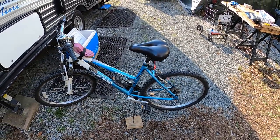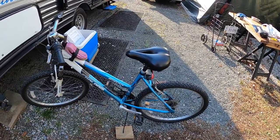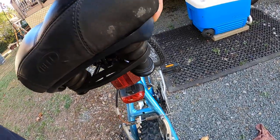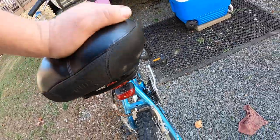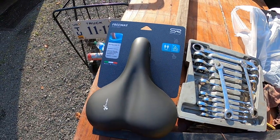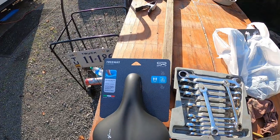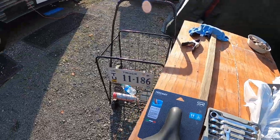Hey everybody, today I have a really quick one for you. I have my wife's Polaris bicycle and her Bell seat has kind of broken, and I'm worried it's going to break on the other side. We've been looking for seats and finally found some new ones at the store. I'm going to show you all how to replace the seat on a bicycle — it's pretty easy and straightforward, but there are people out there that don't know how to do it.